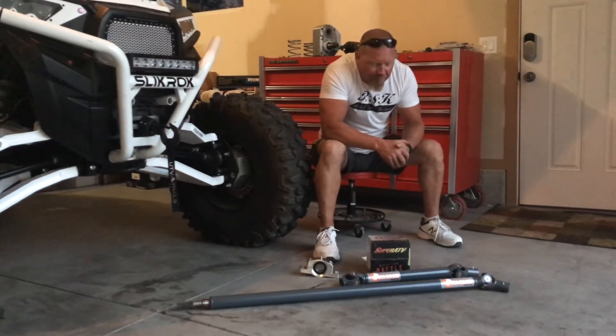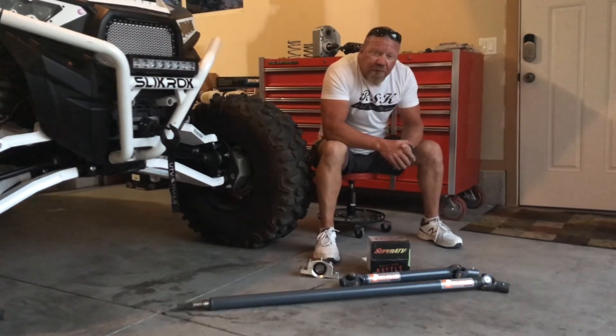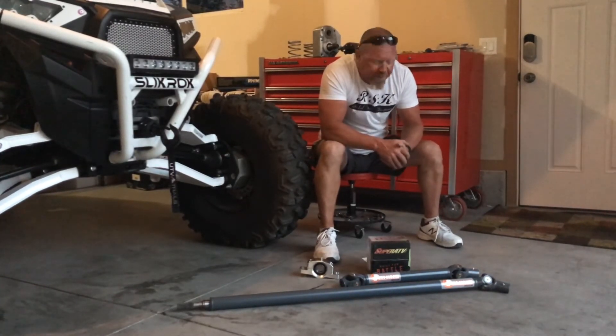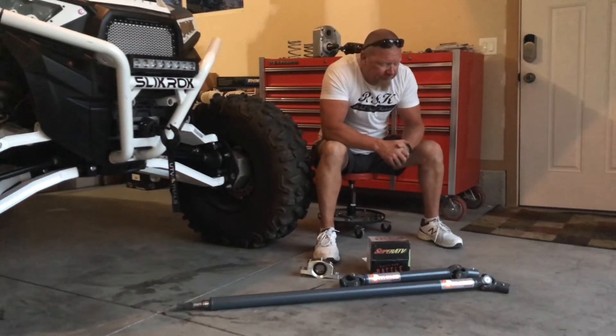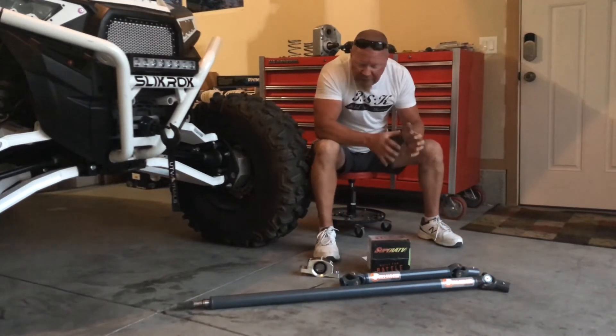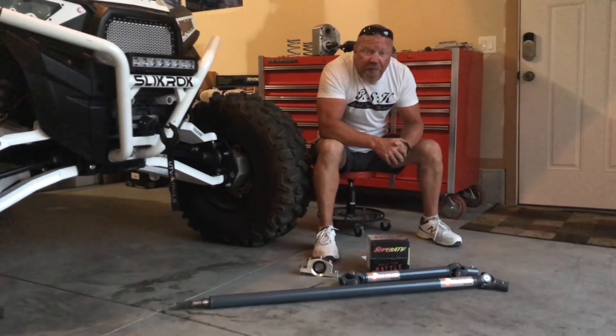So we're going to put them in, put a beatdown on them, and do a review probably a month or so after we can get a thousand miles on this set. We're going to put it in this car here and hammer on them pretty hard — see if we can bend them, see if we can break them, get any chatter or vibration out of them, and we'll let you know the results.